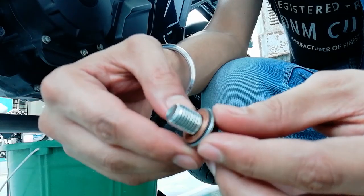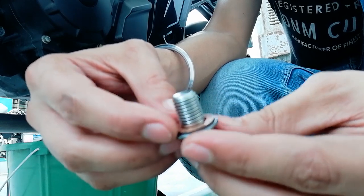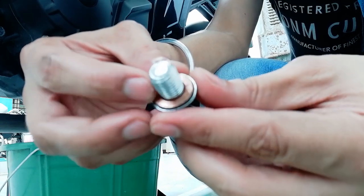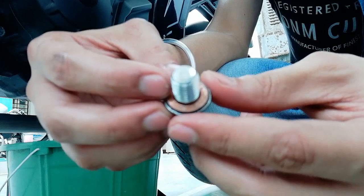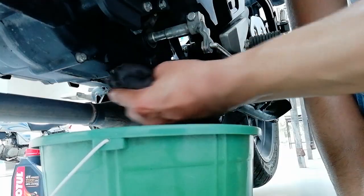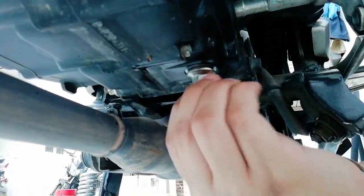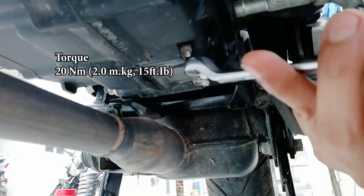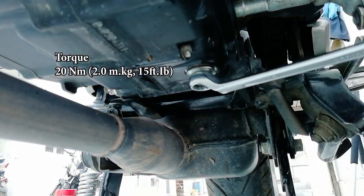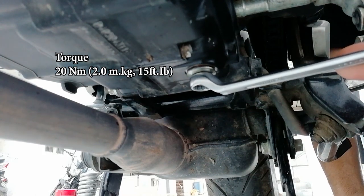This is a copper washer. Many bikes come with an aluminum washer, but this copper washer is harder than the aluminum washer, so it can be used multiple times. If you find it damaged, replace it with a new one — it costs only two rupees. You do not need to over-tighten this bolt; just a slight or normal tight will do.